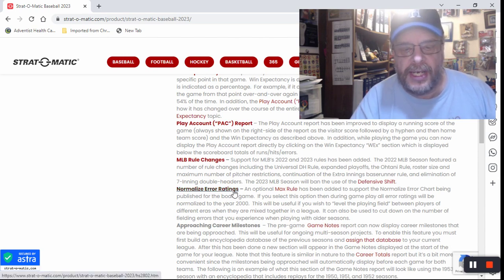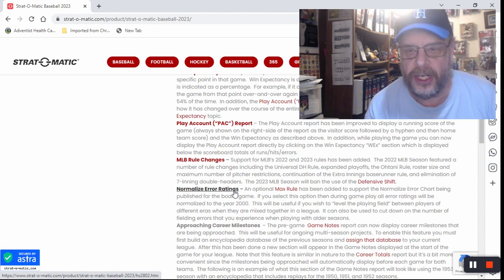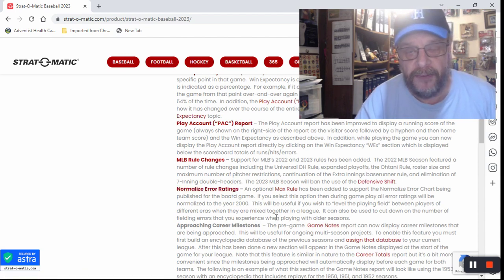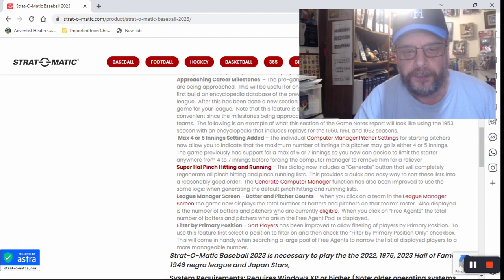Normalizing the error ratings — this is kind of cool. You can normalize the error ratings to make them more current day. Like, if you have a mixed league with the 1919 White Sox playing against current day players, the 1919 White Sox are going to make a lot more errors and maybe not get to as many balls. This will normalize the ratings so the 1919 White Sox, fielding-wise, can compete with modern day teams. There's also a super pinch hitting and running dialog that now includes a generate button to completely regenerate all pinch hitting and pinch running lists.